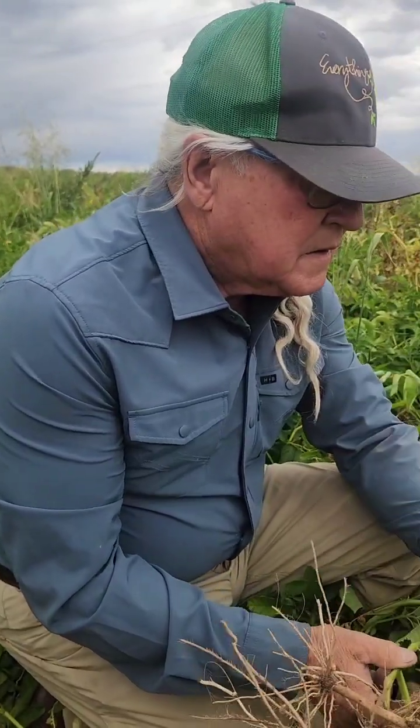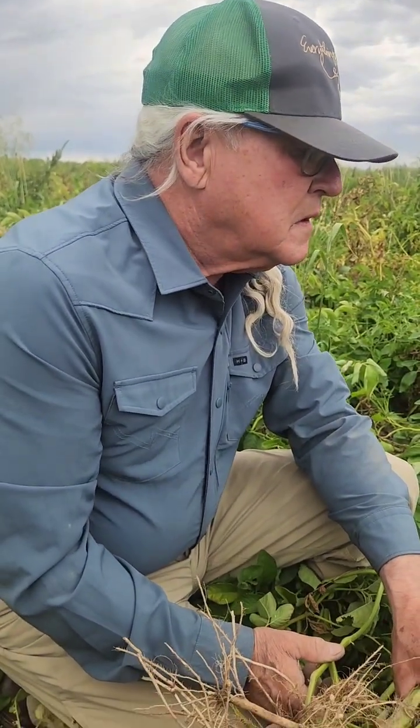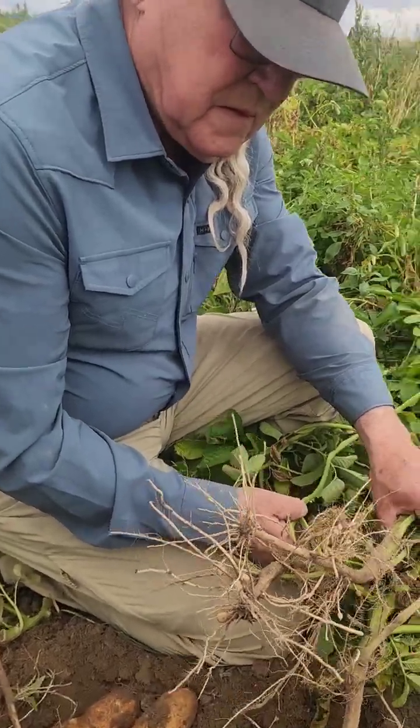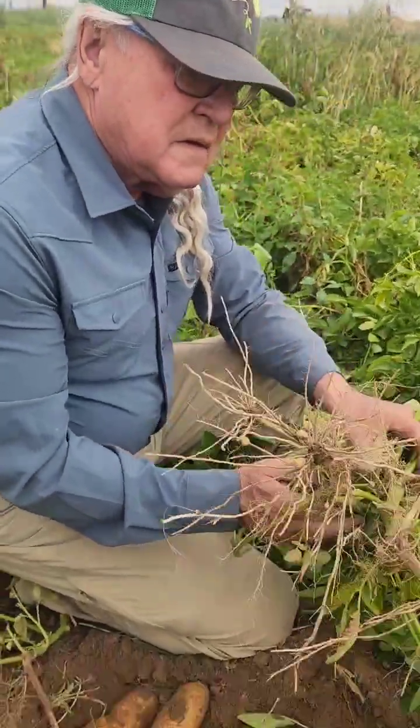Hey team, we're out here looking at our potato fields. It's been under the Living Water system and I'm with Jeff Bragg. I'm so thankful he took the time to come out and visit us and he's been walking me around the field showing me some things. So Jeff, what are you seeing overall?